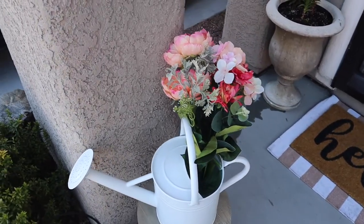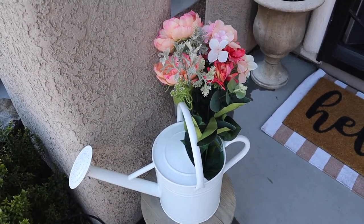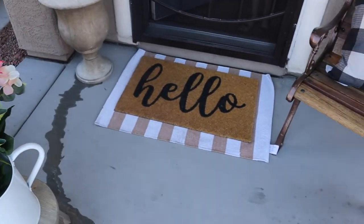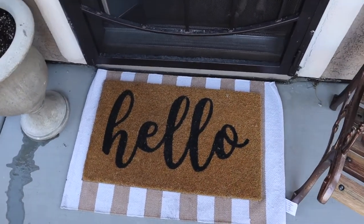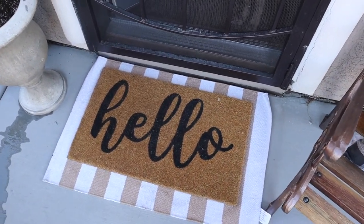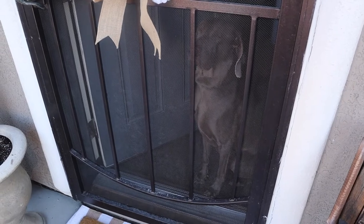I also went ahead and grabbed some pink peony florals. These are from Walmart — I just thought that little bundle was so pretty and I just stuck it in there for some more color. Moving over to the door, we have this white and tan striped rug under our hello mat. I just thought that was super inviting for spring. And as you can see, my dog is hanging out by the door with us.